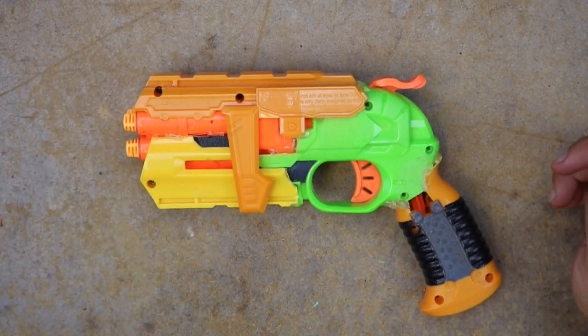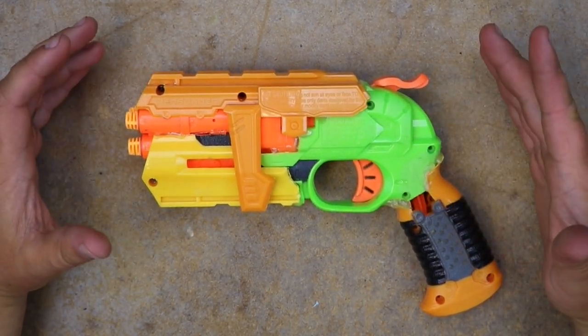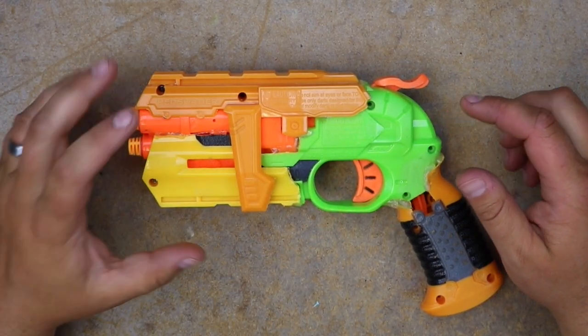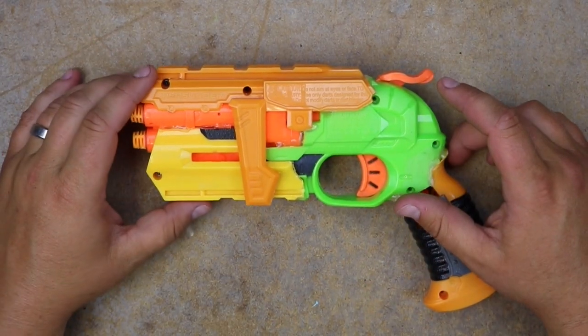This started off as kind of an interesting project. It actually started off not really being a project at all. Originally, I just wanted to take this double strike and brass the barrels, get a little bit better seal, put a better spring in it, and have just kind of a really quaint little perky sidearm.